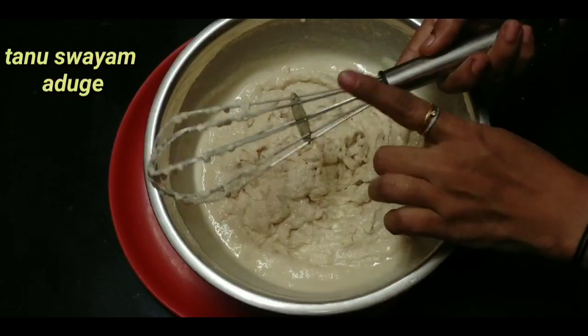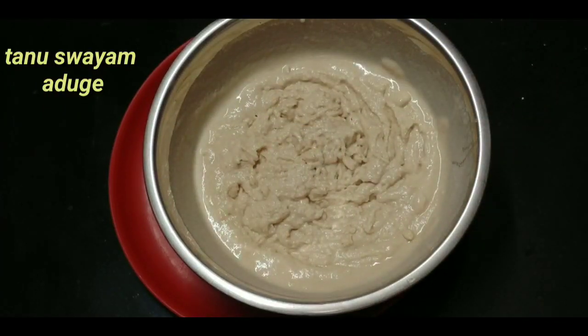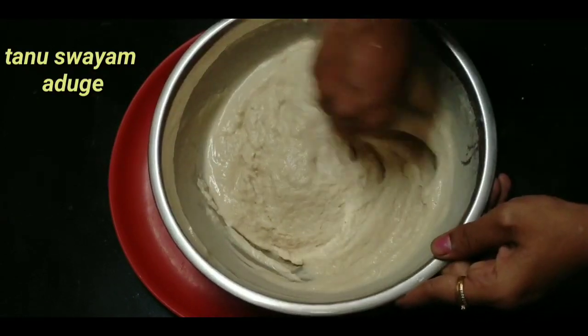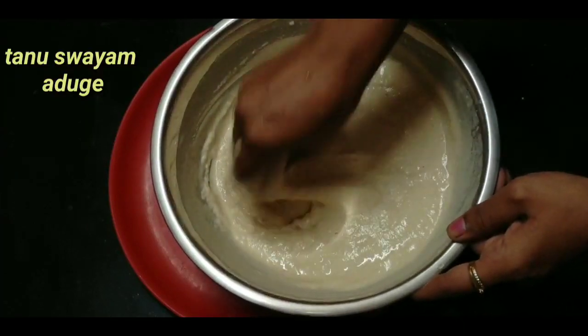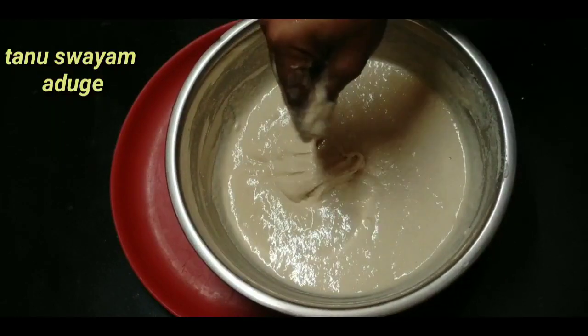Now, we have to make the mix with the doughnut and mix. So, mix it with the doughnut, the doughnut, and mix it.